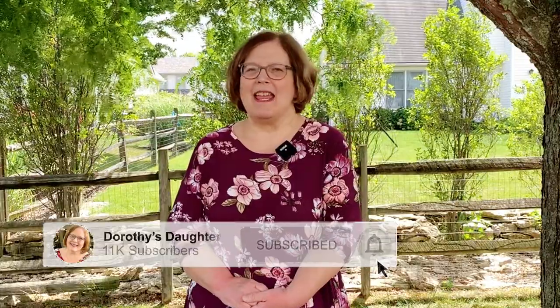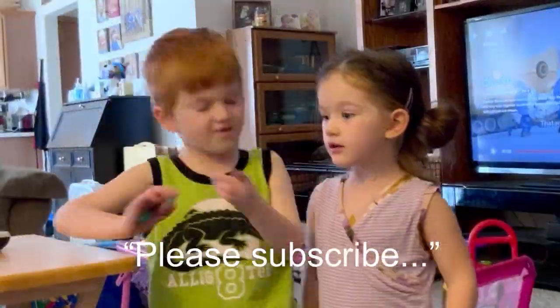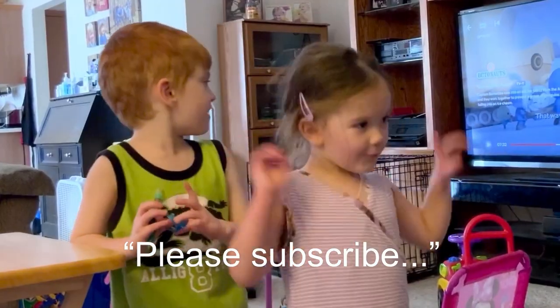I will be here tomorrow at 3 for a live session, and I will see you all then. I hope you have a great, happy sewing day. Happy sewing!